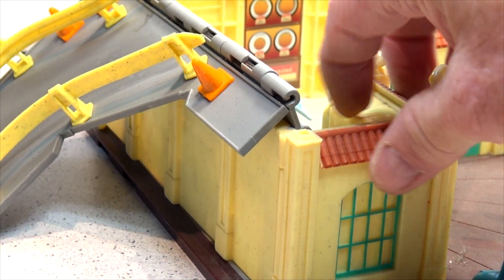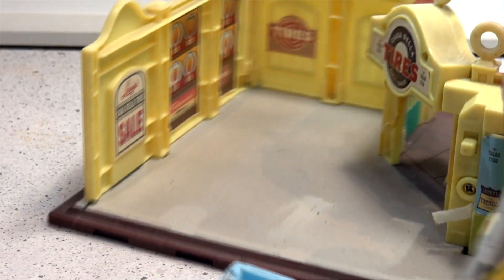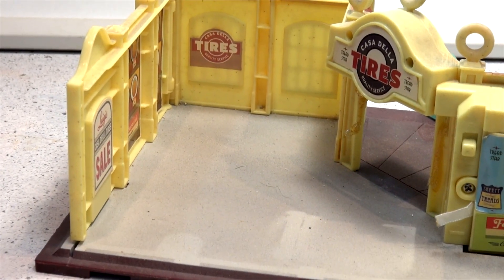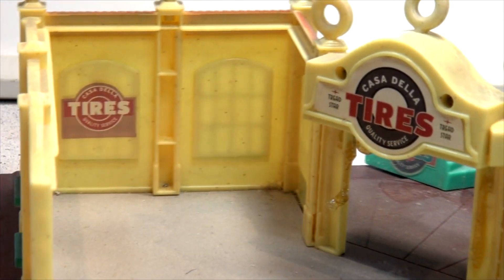This also opens up — the whole side opens up and there is the inside of Radiator Springs Casa Della Tires. There's the inside sign and there's a ramp right here.